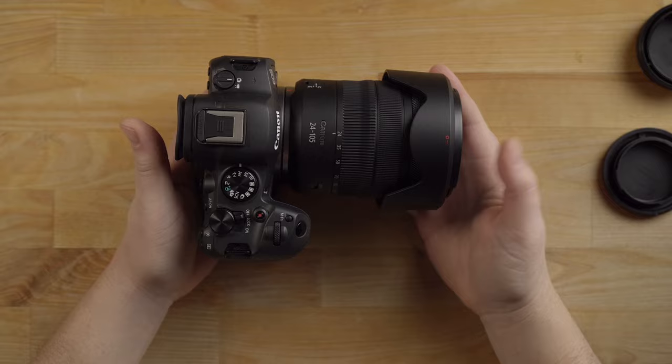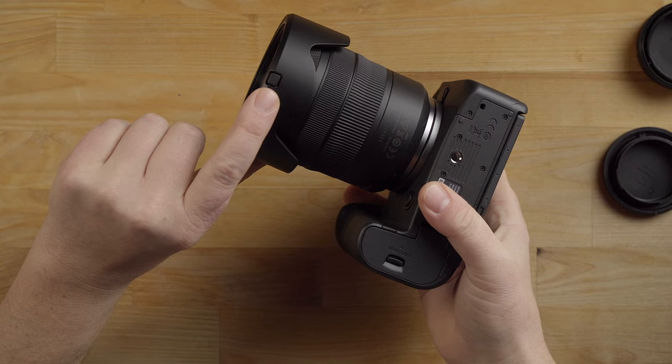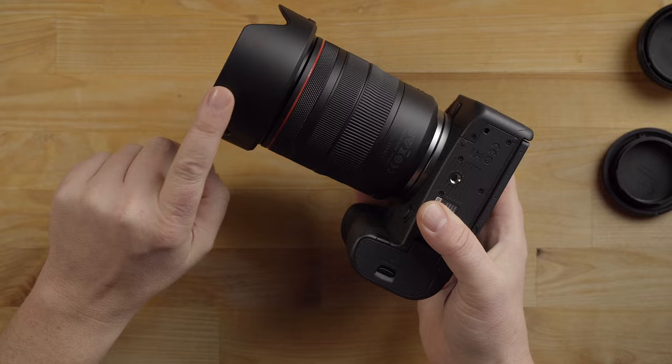Take the lens cap off and here is the front lens element. The lens hood has a button on it — you have to press this button to release it, like a lock. Release it, turn it around, and mount it up. Now it's locked into place the correct way. Always use a lens hood — it'll protect the lens if you bump into something, and it helps with glare.